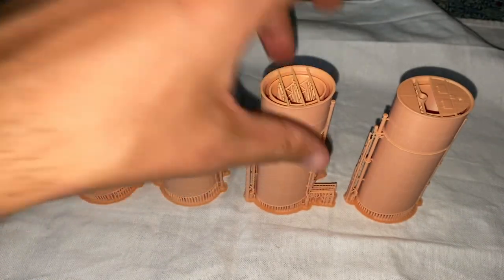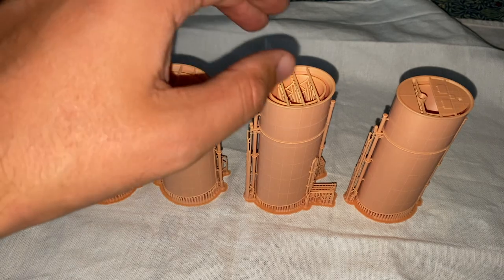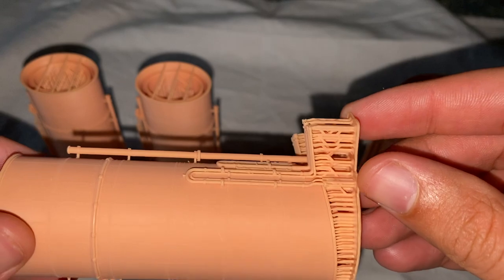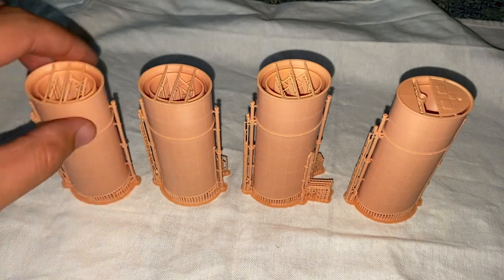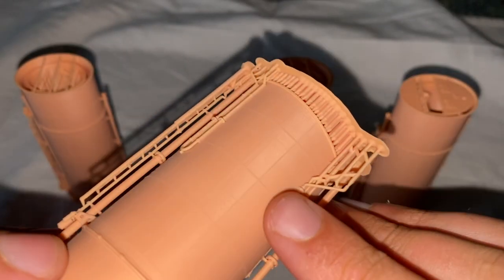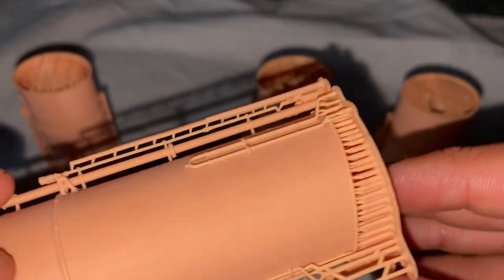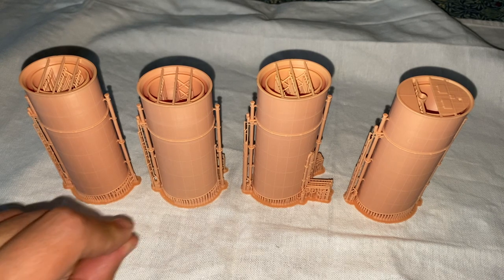In addition, the one thing that 3D prints always struggle with is support material and support material removal. Whilst it is eminently doable, I would not be at all surprised if some people order these and then find that they snap off bits of pipework because they were being a little bit too eager. It's not really fair to criticize China 3D for that because it's a nature of the 3D printing process, but it is something to be aware of. The thing to do with support material removal is exactly what Midwest Models say, which is to use a hot blade and cut through the supports that way.